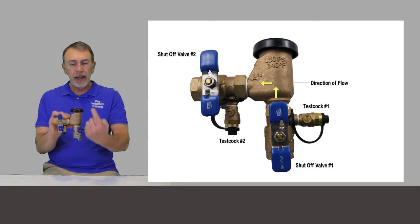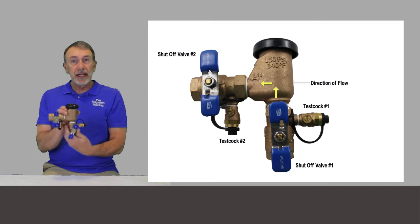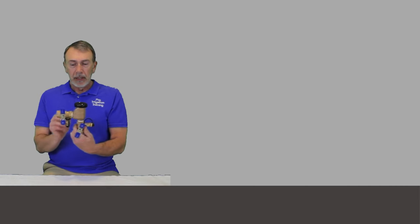The direction of flow is up and through. These always have to be mounted in the vertical position, and they have to be mounted 12 inches higher than the highest outlet on the system — the highest sprinkler head, hose bib, or anything. These have to be 12 inches higher than that.